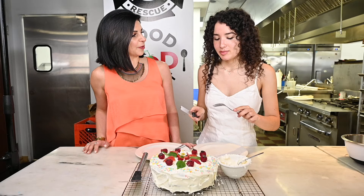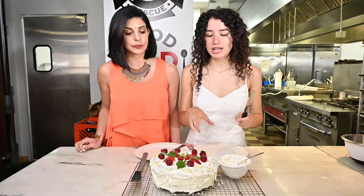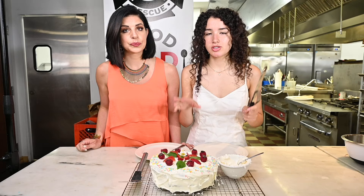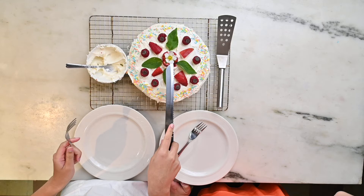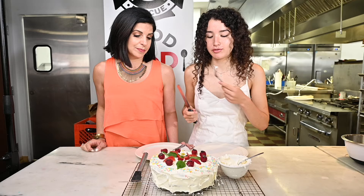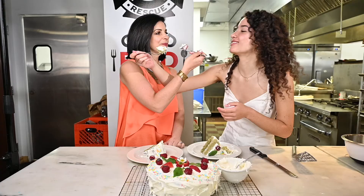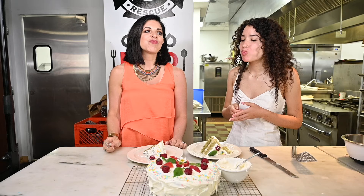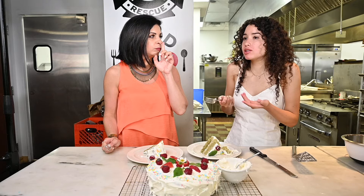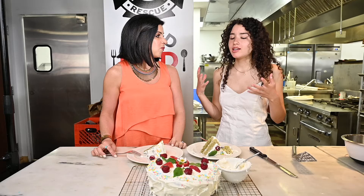A lot of the decorations are from my garden. The raspberries and strawberries are not because they aren't in season yet. But the pineapple sage is a herb that I grow in my garden that pollinators love — it has beautiful red flowers and it's called pineapple sage because it smells like pineapple. This is also a strawberry flower from my garden, which means one less strawberry for myself and my family. That is so good — it's not too sweet. It's like cornbread, so simple, and then you add the icing.